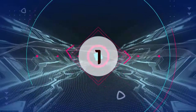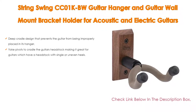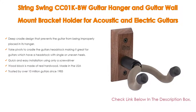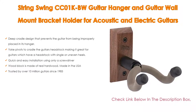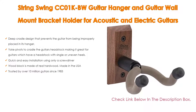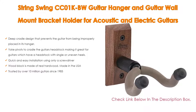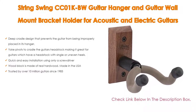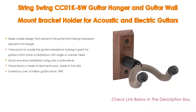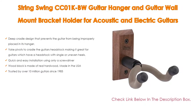Number 1: The String Swing CC01 KBW Guitar Hanger and Guitar Wall Mount Bracket Holder for Acoustic and Electric Guitars in Black Walnut is the most popular product. It features a deep cradle design that prevents the guitar from being improperly placed, padded with high-density rubber to prevent damage to the guitar's finish. The yoke pivots to cradle the guitar's headstock, making it great for guitars with a headstock with single or uneven heels. Quick and easy installation using only a screwdriver. The wood block is made of real hardwood, made in the USA, and trusted by over 10 million guitars since 1983.